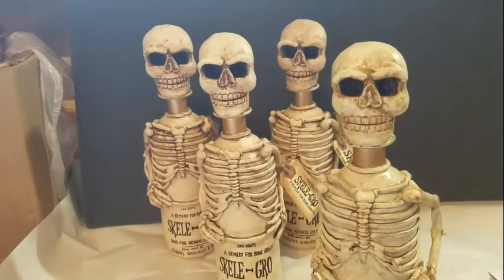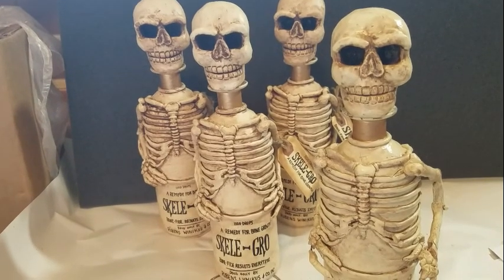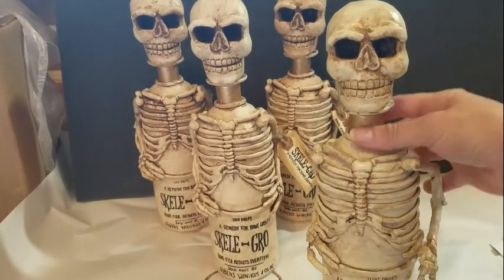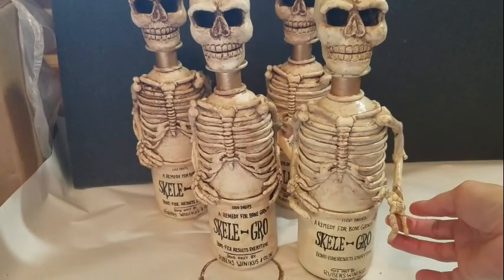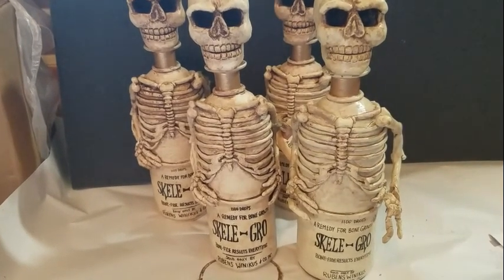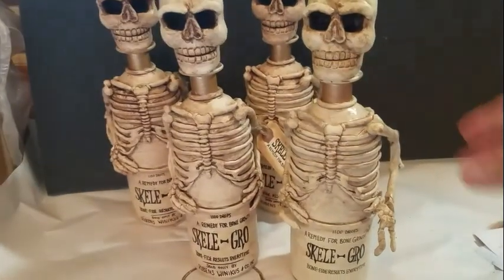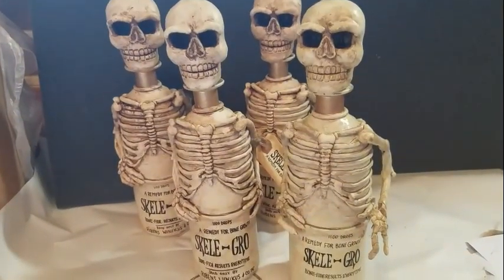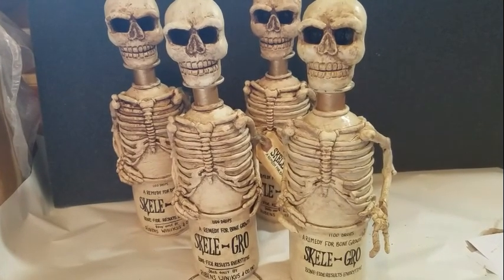I'll be making a video showing how to make Skellygore bottles, inspired by Harry Potter. First I'll show you this is my original sculpt. It's damaged because I made a mold of it and wasn't able to repair it. My original sculpt I made using a glass bottle, and I didn't use polymer clay — I used Super Sculpey.